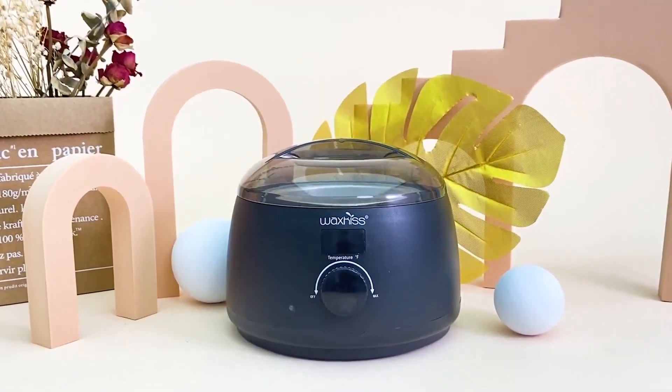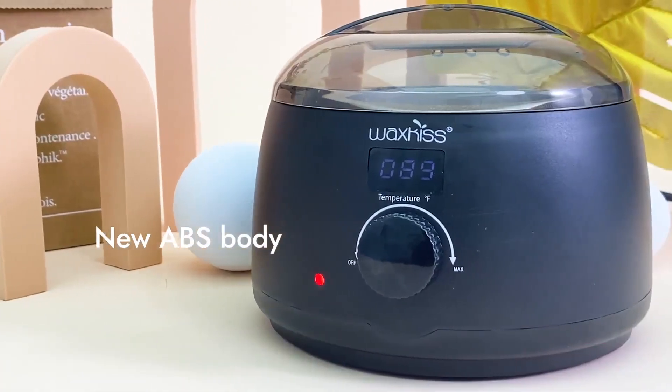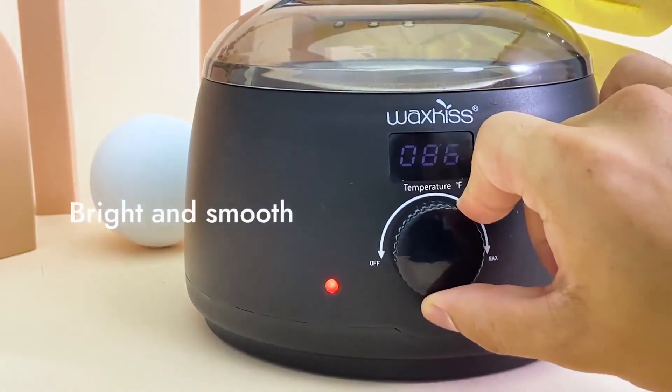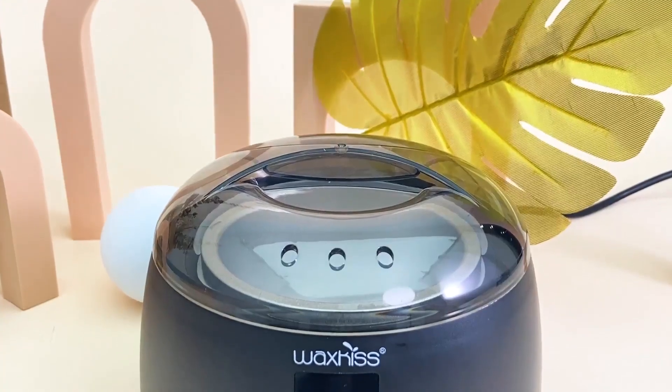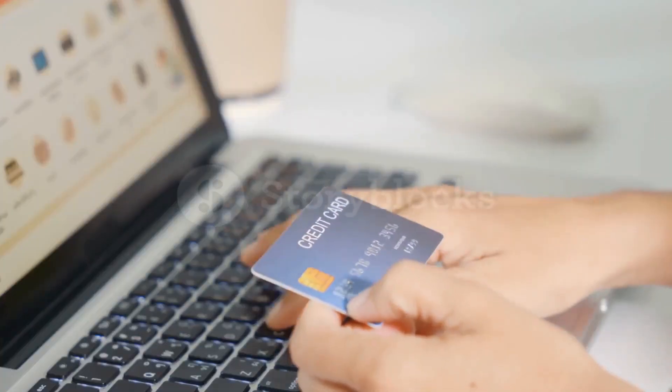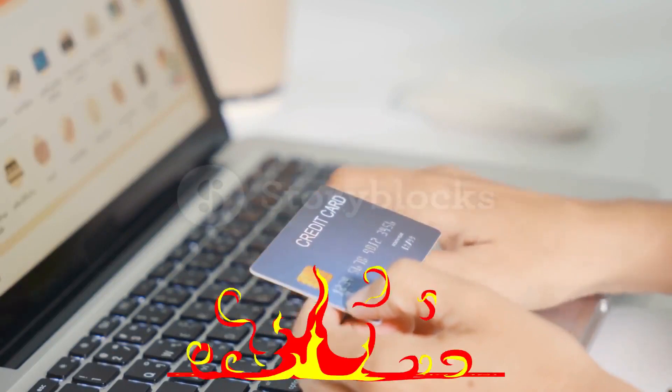Hey guys! In today's video, I'll be reviewing the top 10 best wax warmers. I've made this list based on my personal opinion, and I try to rank them based on their quality, durability, customer reviews, and more. If you want to know about the best pricing and more information, you can check the description links below.